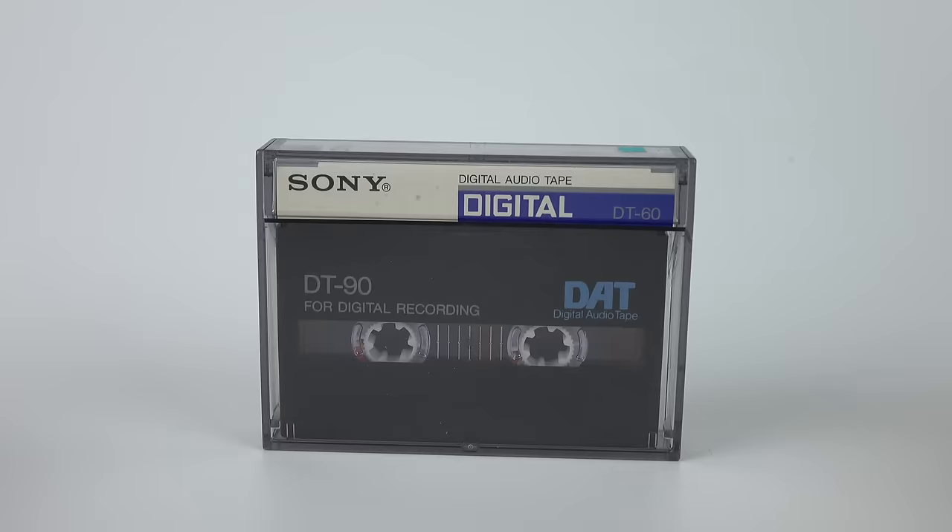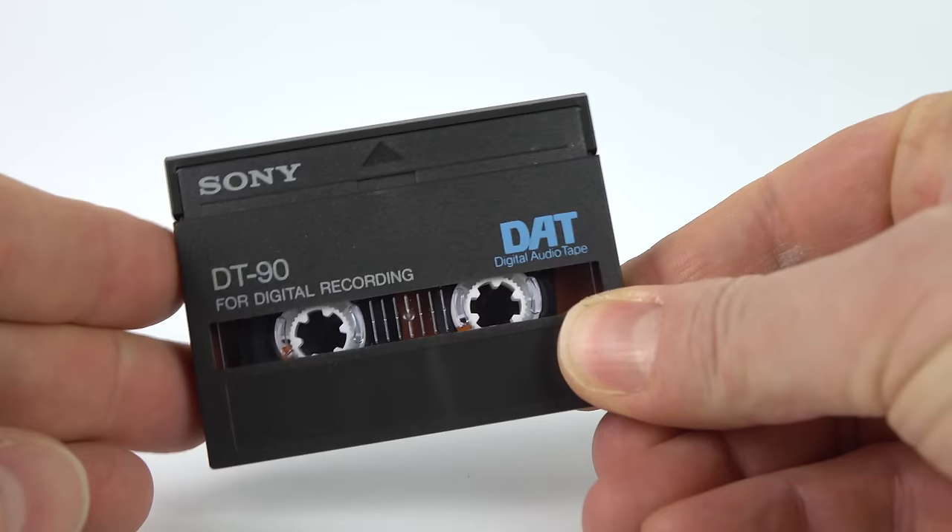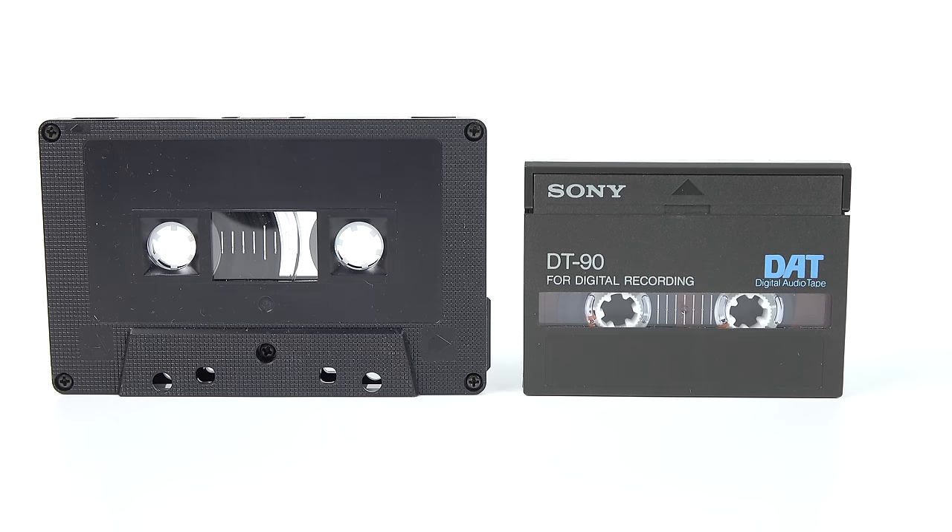Digital Audio Tape, or DAT as it's more commonly referred to, was brought to the market by Sony in 1987 with the intention of replacing Philips' aging compact cassette system, which had been available for almost 25 years at that point.